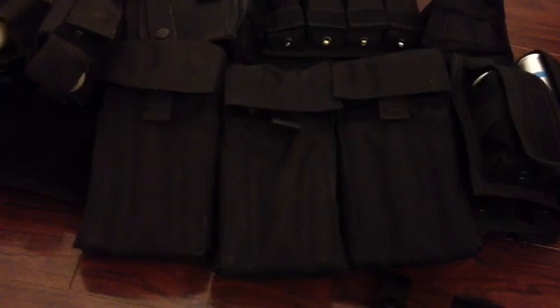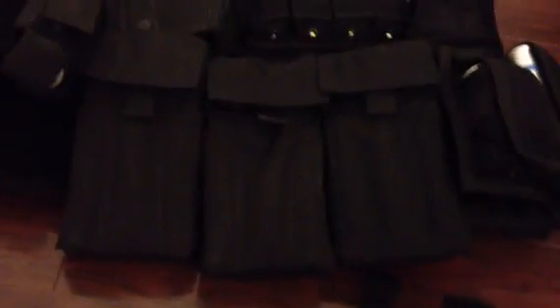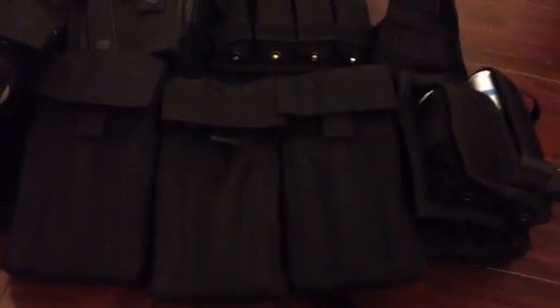Going down here, I've got these three Condor 25-round MOLLE holders for shotgun shells. These will hold 25 rounds of 12 gauge each. I've got double-ought buck, I've got a birdshot, and some miscellaneous including incendiary rounds and specialty ammo.